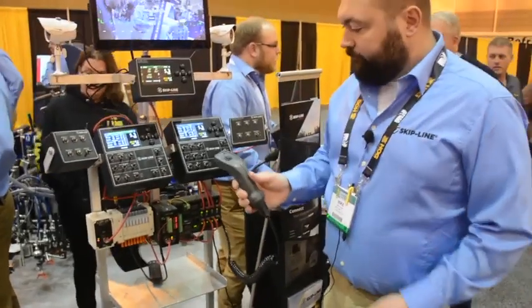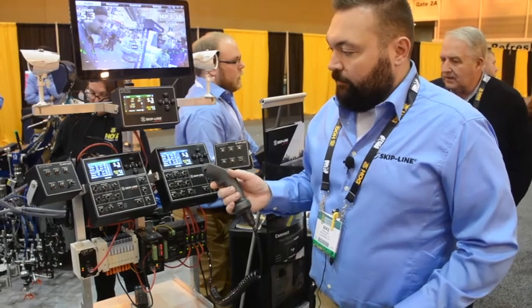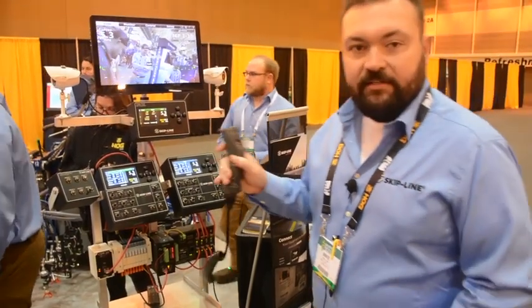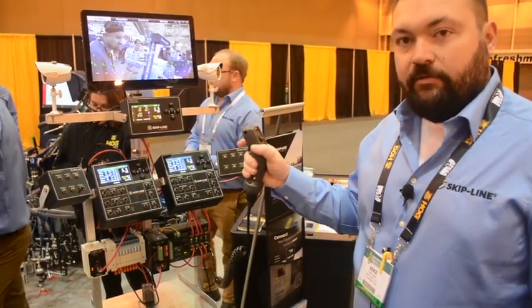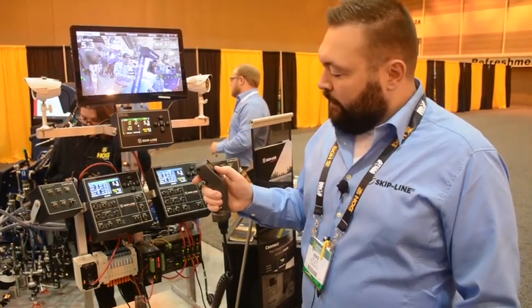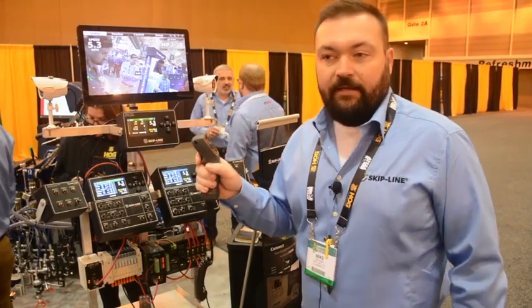We have a remote trigger — this is going to be for rework, for people going out and performing retrace type work. We've got semi-automatic mode as well as a manual mode. Semi-automatic is going to throw a predetermined skip — if you're painting a 1040 pattern, every pull of the trigger is going to shoot a 10-foot skip. In manual mode, push and hold, and that's going to paint until you release.